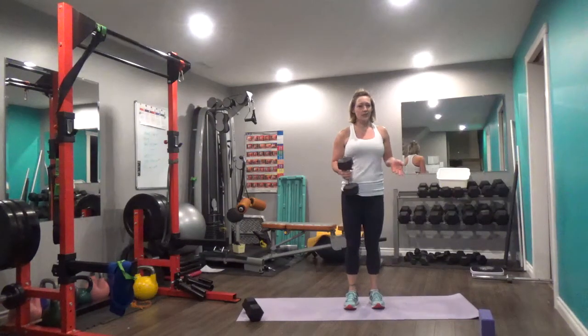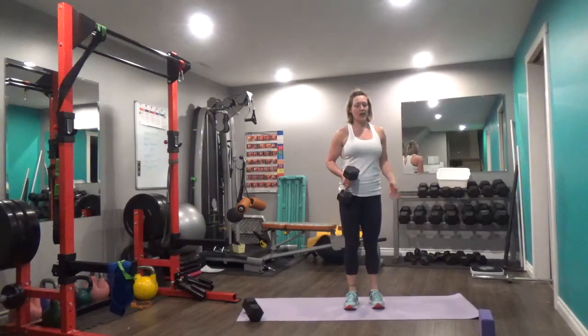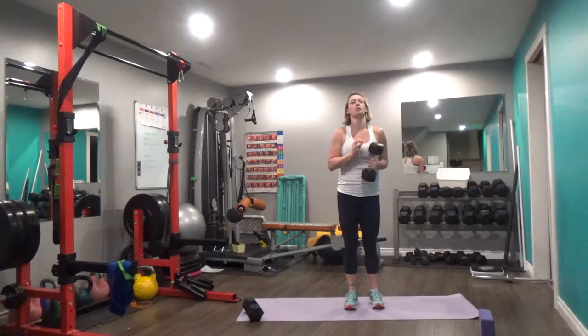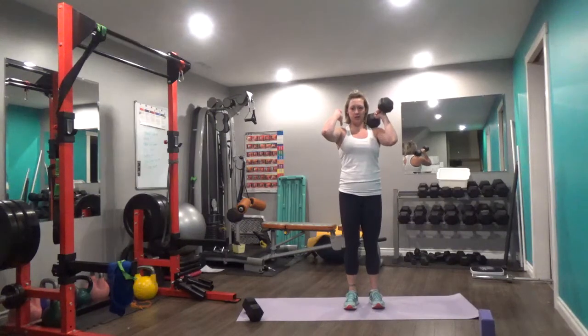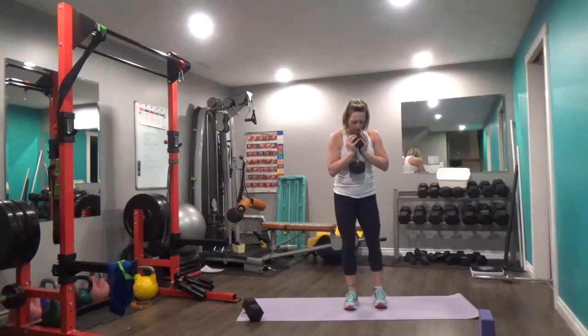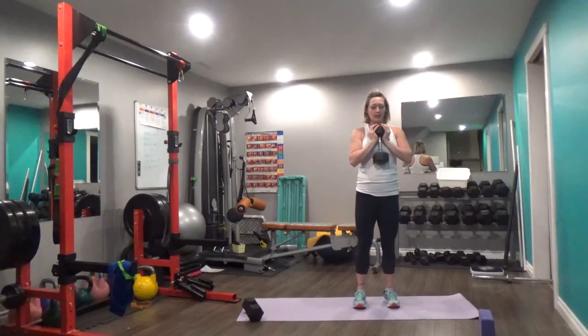Side to side squat. Just like it implies, all we're doing is a squat from side to side. If you have a heavy enough dumbbell, hold it in the goblet position to begin. If you just have two lighter dumbbells, you can hold them in the front rack position. So you're going to hold your dumbbell wherever works for you, and we're just going to squat side to side.